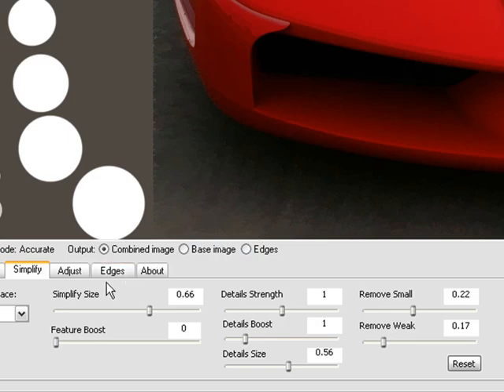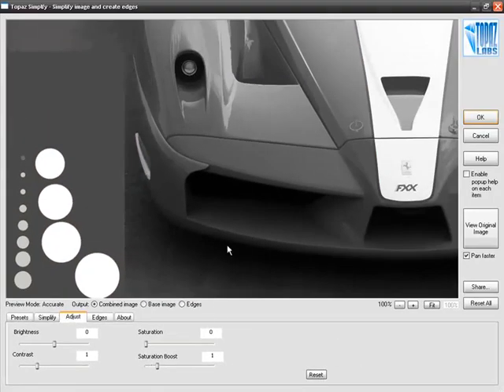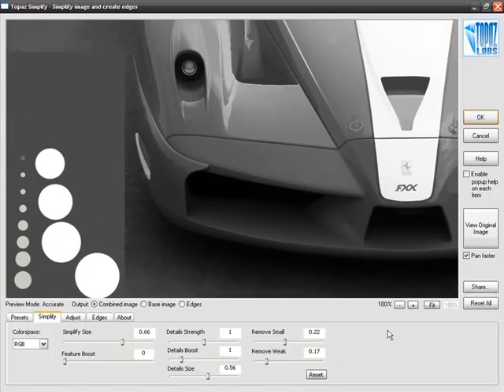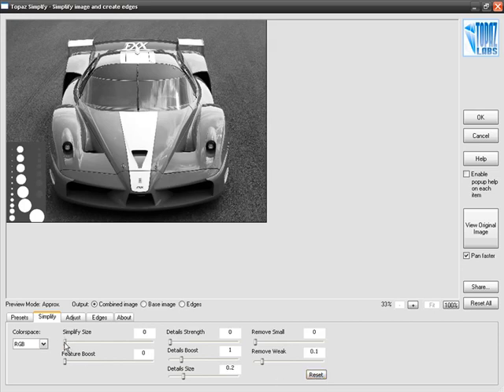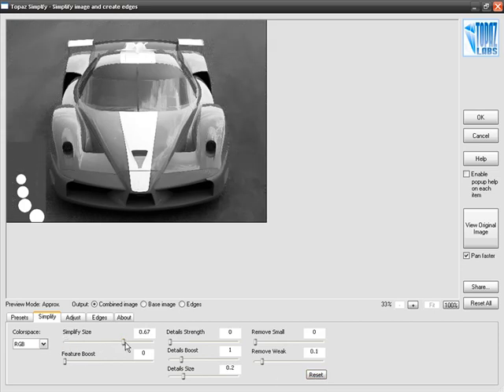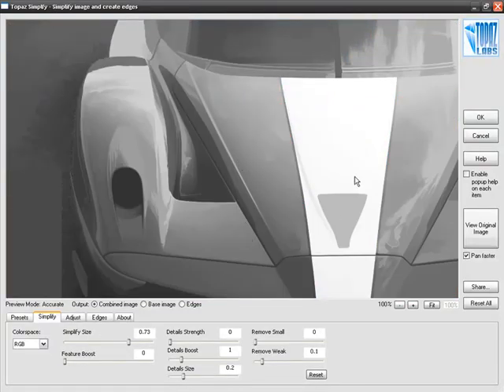Now we're going to move from Simplify over to the Adjust tab because I want to create a black and white line drawing. Under Adjust, you'll find the traditional Brightness, Contrast, and Saturation controls. Let's bring Saturation all the way down to zero for a black and white image. Going back to Simplify, I'll fit the entire image onto the screen, reset everything, and bring Simplify Size quite a bit higher — throwing away many of the features of the image. The effect I'm going for is similar to an artist using a marker to shade in parts of the image.